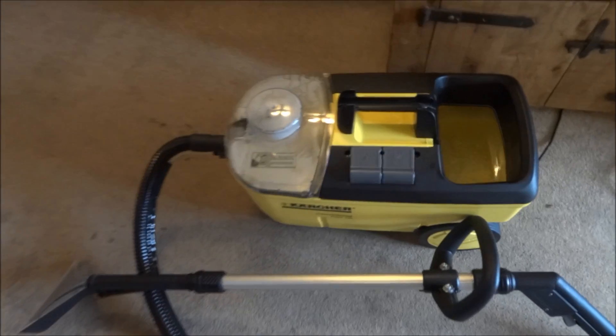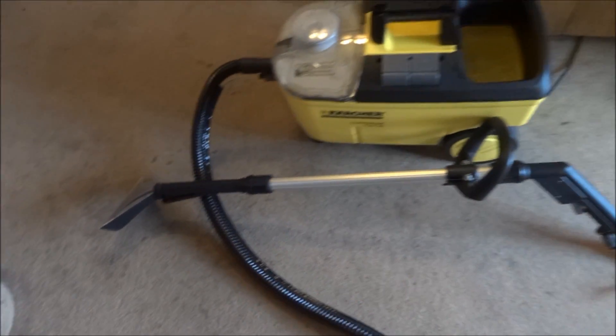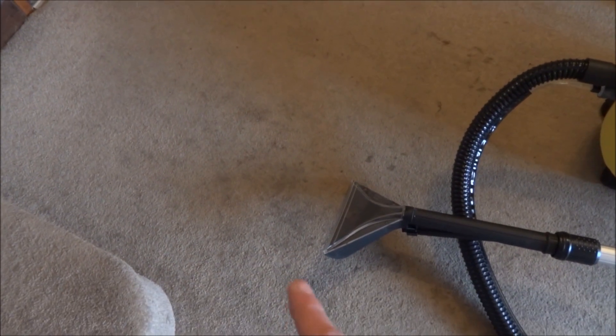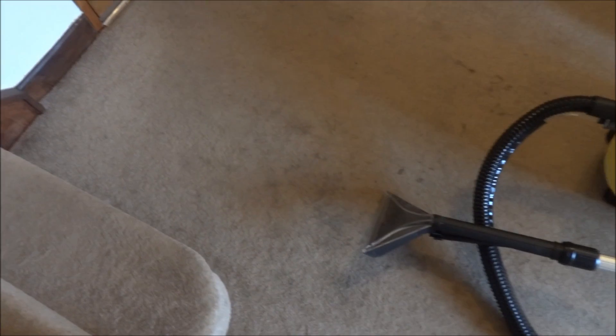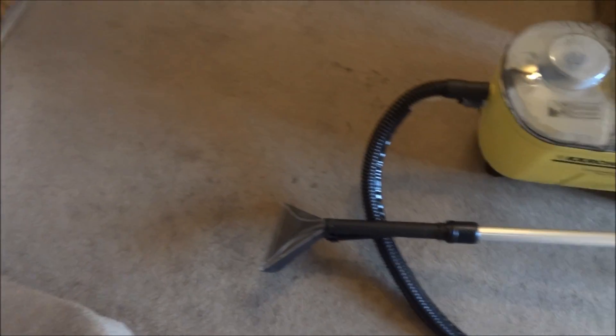The machine is full and ready to rock. I've got the long lance on and the hose attached. Now we're going to clean this area here. You wouldn't believe this was actually cleaned two weeks ago, but we have a dog — a little eight month old border collie — and he tends to bring in the countryside when he comes in. He makes a right old state, but I guarantee this will come up a treat.